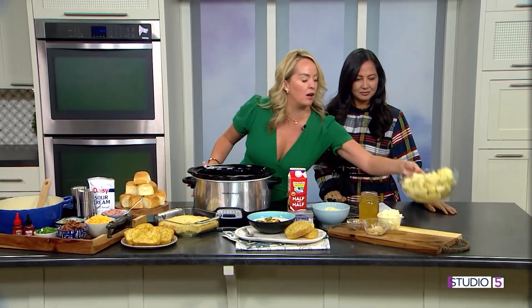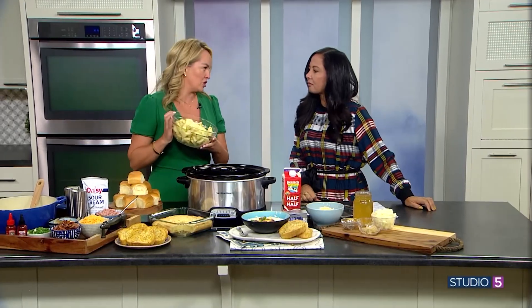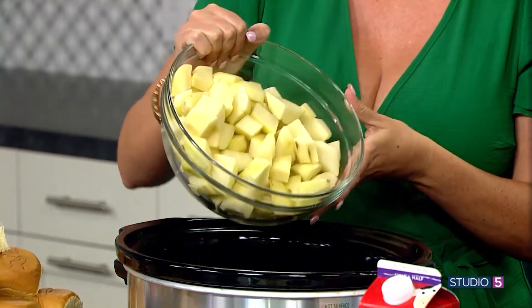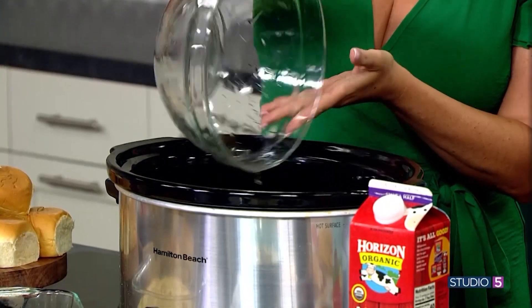So are we using a specific type of potato? We're using russet potatoes. I've made this soup with all kinds of potatoes and russet is the best because of the starch content — it just gives you the best texture. They're very simple to find and very inexpensive.